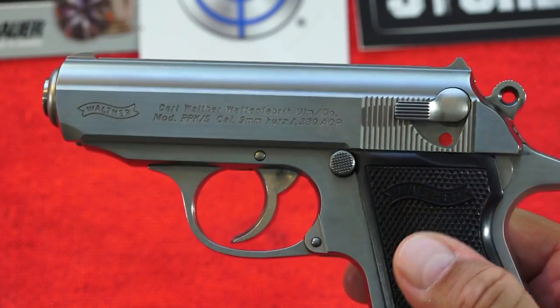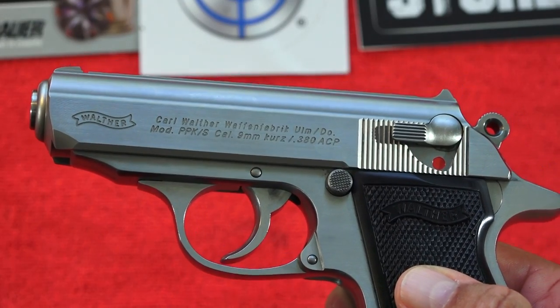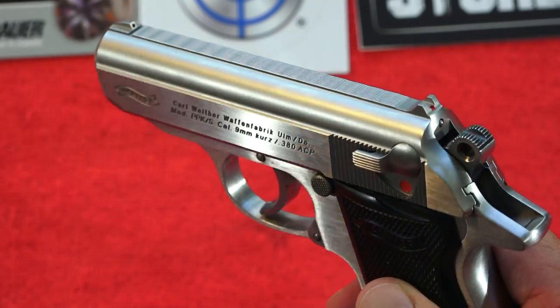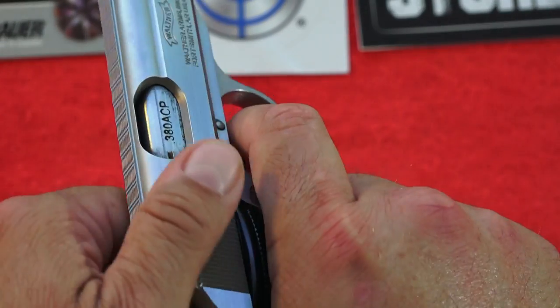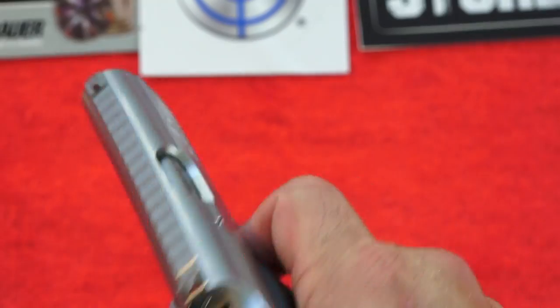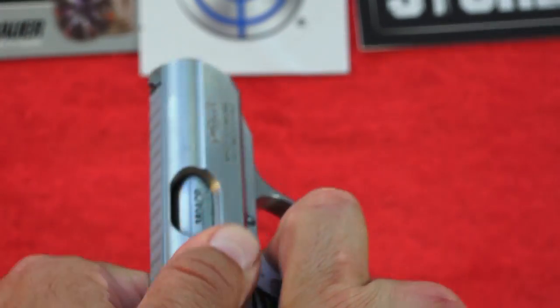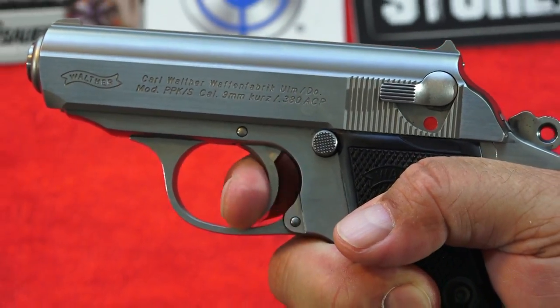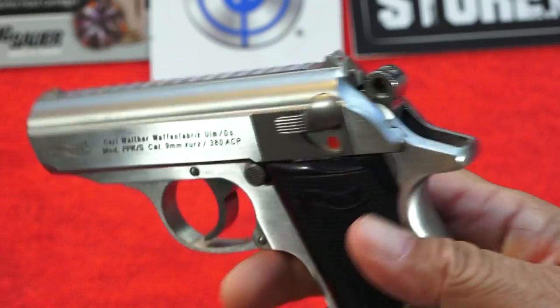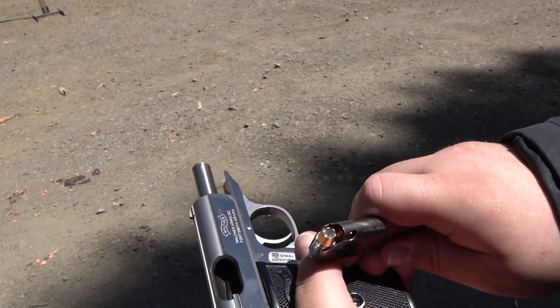Considering this pistol came out in 1930 in designs chambered in 32 ACP and similar, who cares that it doesn't have a super audible reset. The nostalgia alone — and it's super fast and positive. I knew every time I pulled the trigger that I only had to let it up a little bit and go right back to it. It's quite fantastic if you just shoot it like that.